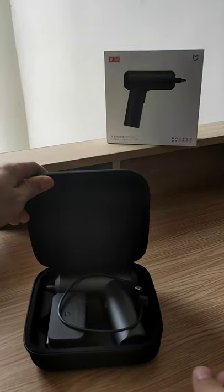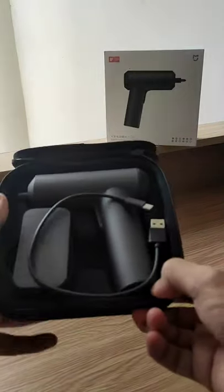Hello everyone! Today we're going to take a quick look at the Mi Electric Screwdriver Gun.